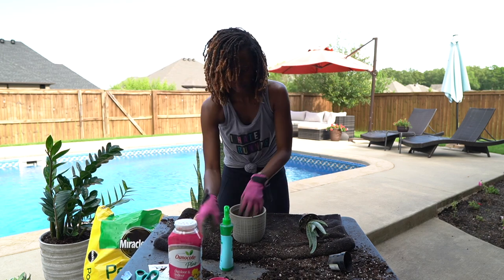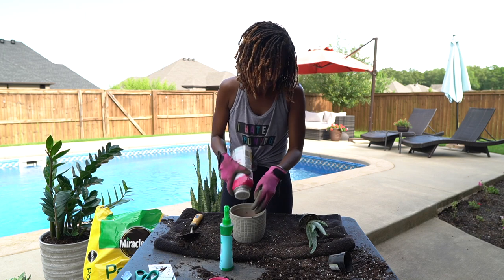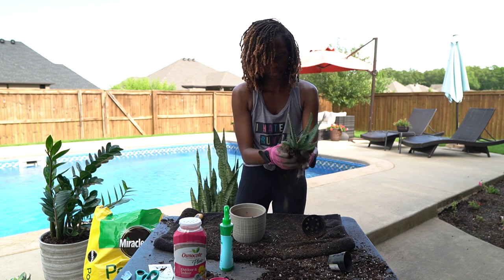You want to fertilize your indoor plants every six weeks, so just put that in and mix it up.